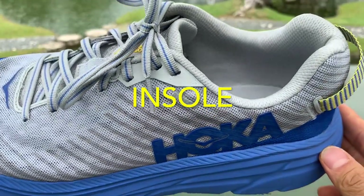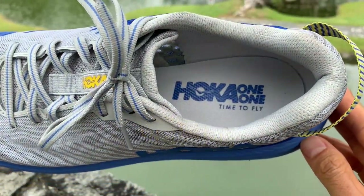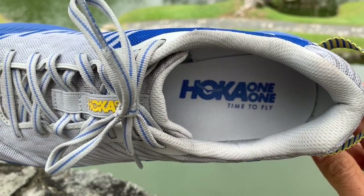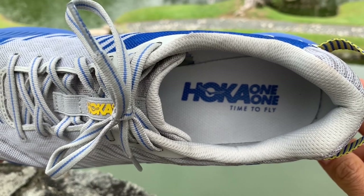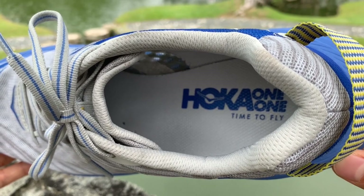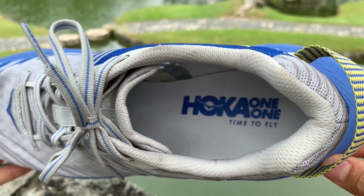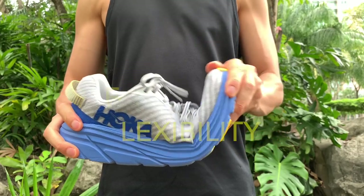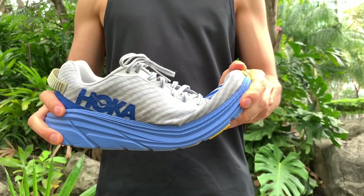The insole is pancake thin and glued down to the midsole. Being so thin, there is no step-in softness, so all the cushioning is contained in the Rincon's midsole. The lack of sink-in cushion makes the Rincon so versatile. The shoe flexes in the forefoot and is much more flexible than the Clifton 6.